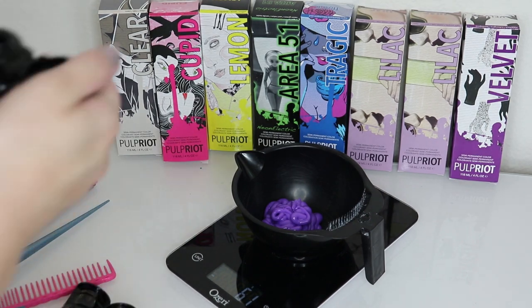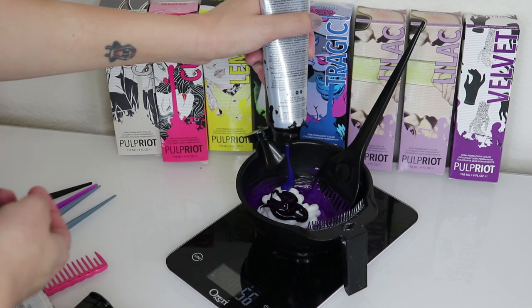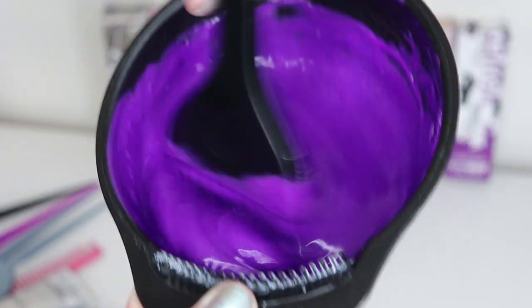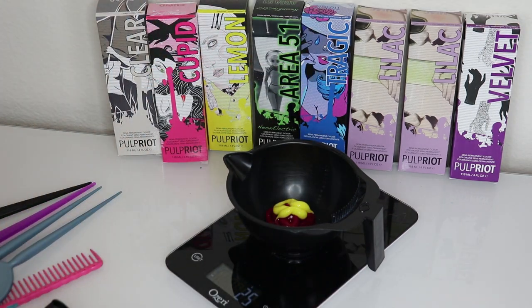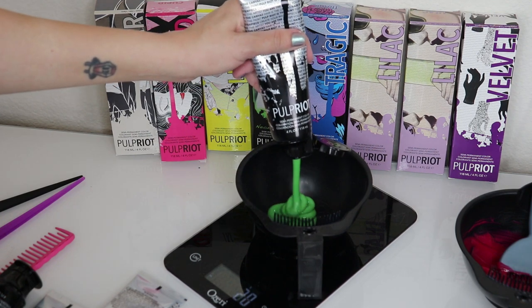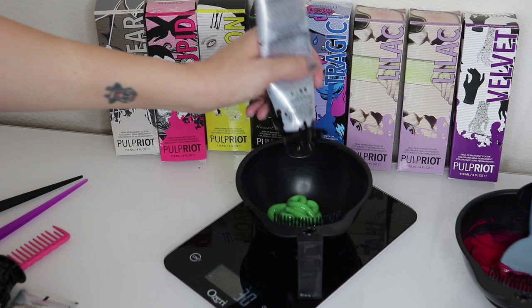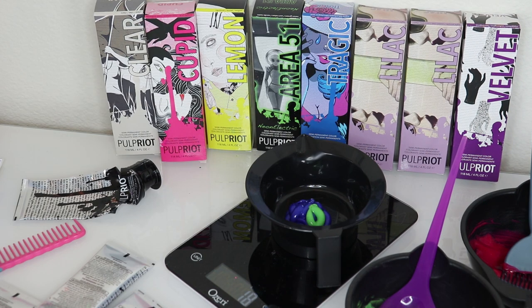I used a different purple for the root section and the rainbow, and I like that one a lot better. For that formula: 60 grams of Lilac, 10 grams of Violet, and 50 grams of Clear. For the pink: 20 grams of Cupid, 10 grams of Lemon, and 10 grams of Clear. For the yellow: just 20 grams of Lemon straight up. For the green: 30 grams of Area 51, 5 grams of Lemon, 12 grams of Clear, and 2 grams of Tragic. For the blue: 15 grams of Tragic and 2 grams of Area 51. Those are all the colors I used to create the rainbow.